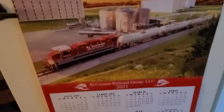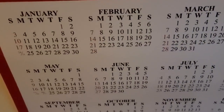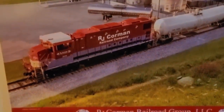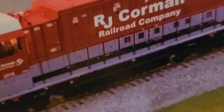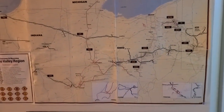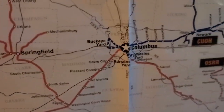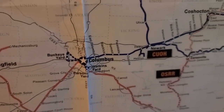Somebody sent me a cool calendar. And Matt sent me a Northern Ohio Railroad map. It's pretty neat — it shows a lot of short lines too.